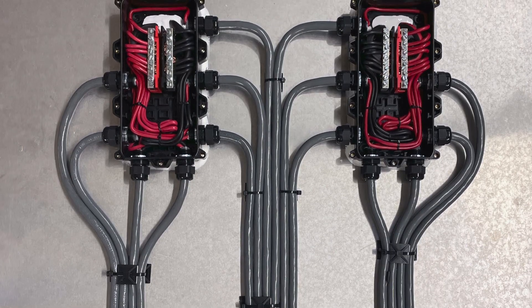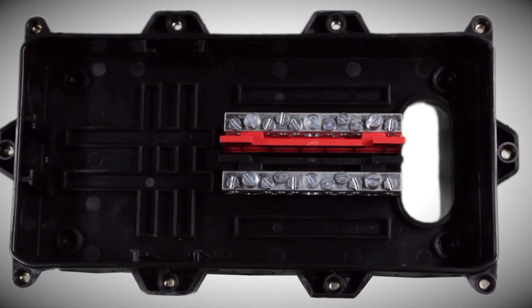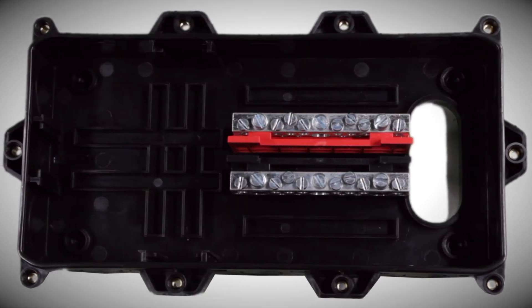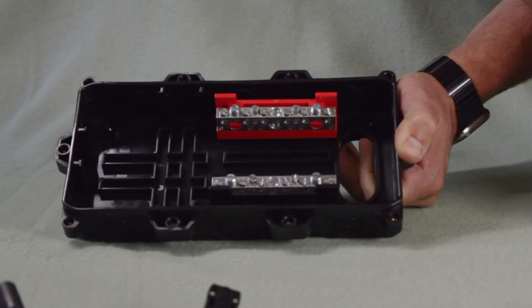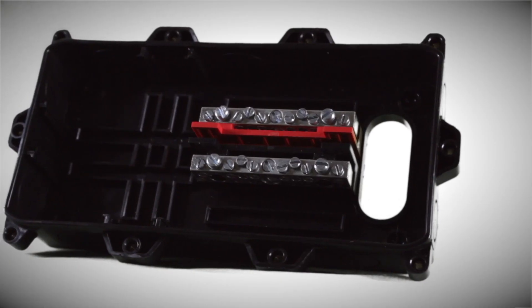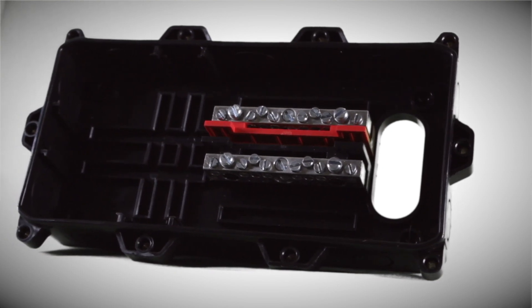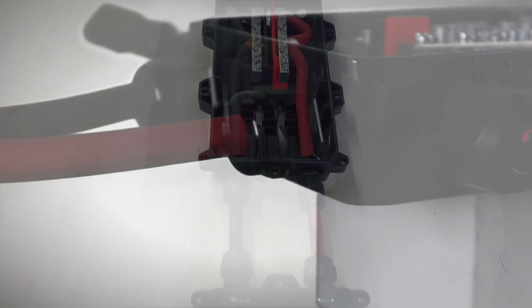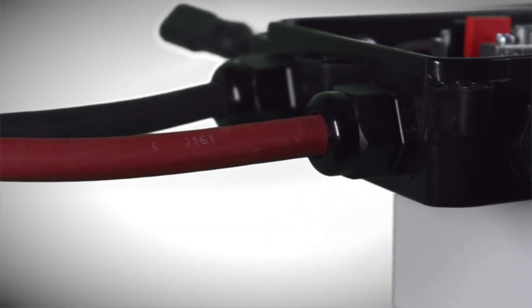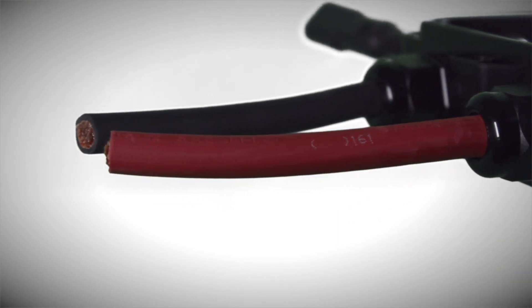Inside, cables can attach to the bus bars with multiple screw-down terminal holes, with a red bar for positives and a black bar for negatives to prevent confusion. The bus bars are removable from the base for easier installation and can fit in various tracks for different configurations, held in their tracks with tension and the lid. Boxes can even be chained together by routing two conductors of 2-gauge out of two of the knockouts through strain reliefs and into another box, eliminating the need for multiple roof penetrations on large arrays.